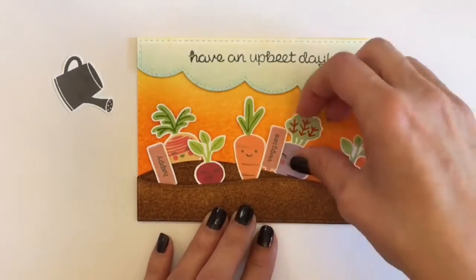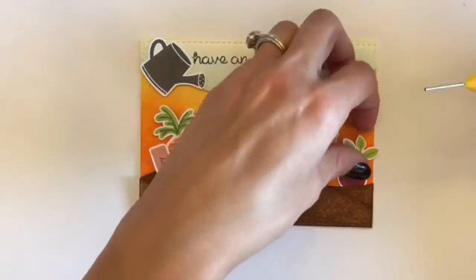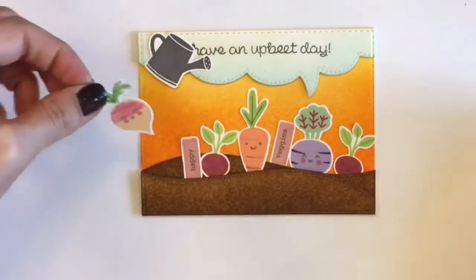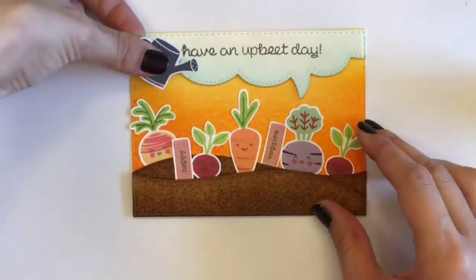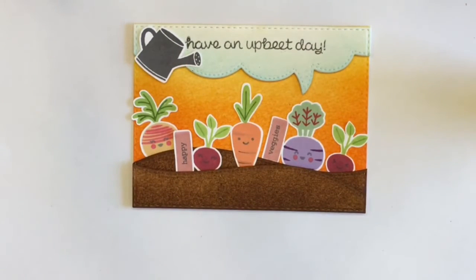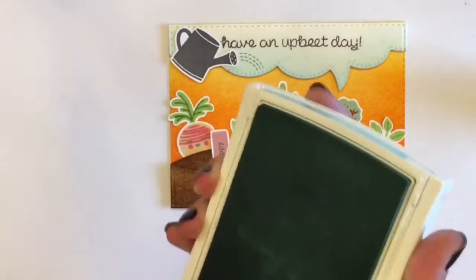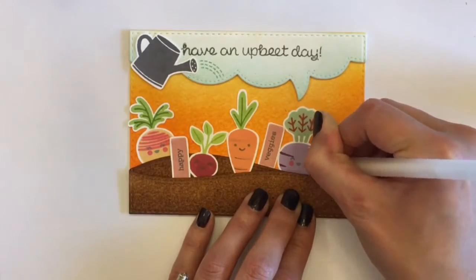I'm just fiddling with it a bit to see where I want everything, and I think that looks pretty good. So I'm just going to glue everything down and put that watering can up there. The stamp set also comes with a little water squirt that you can stamp under the watering can — I'm stamping that in Pool Party by Stampin' Up. That little water sprout coming out of the watering can is really cute.